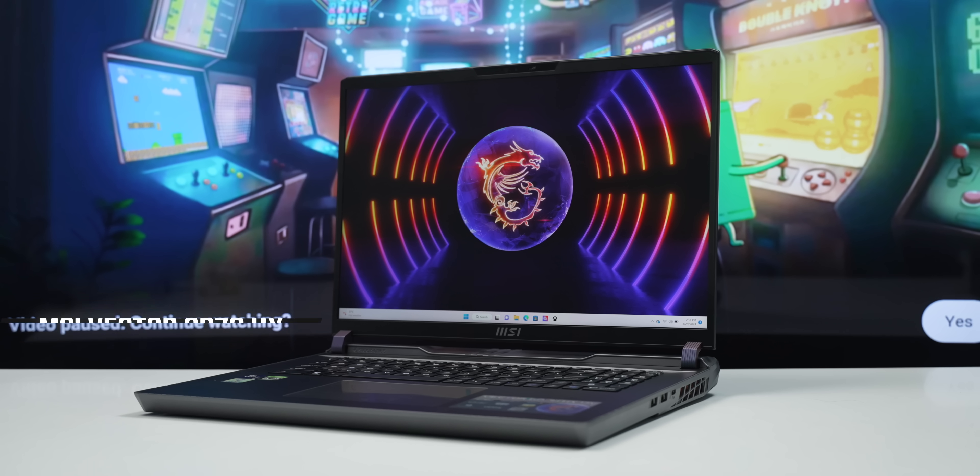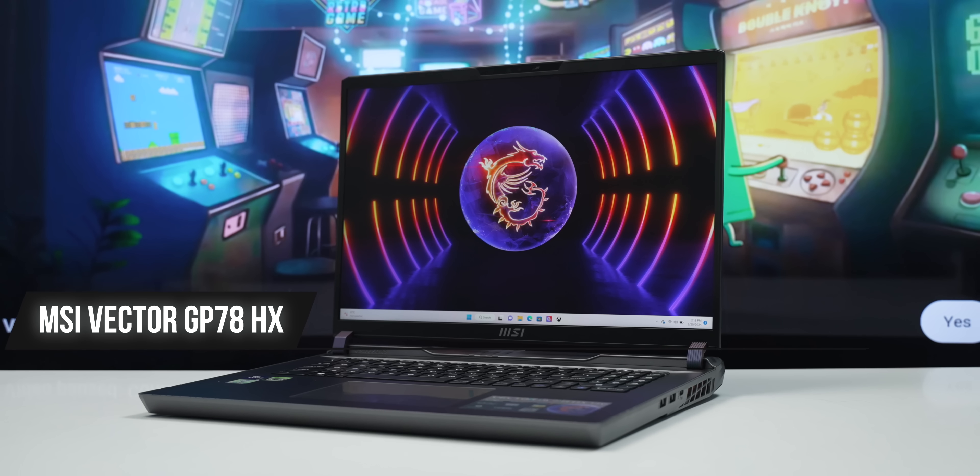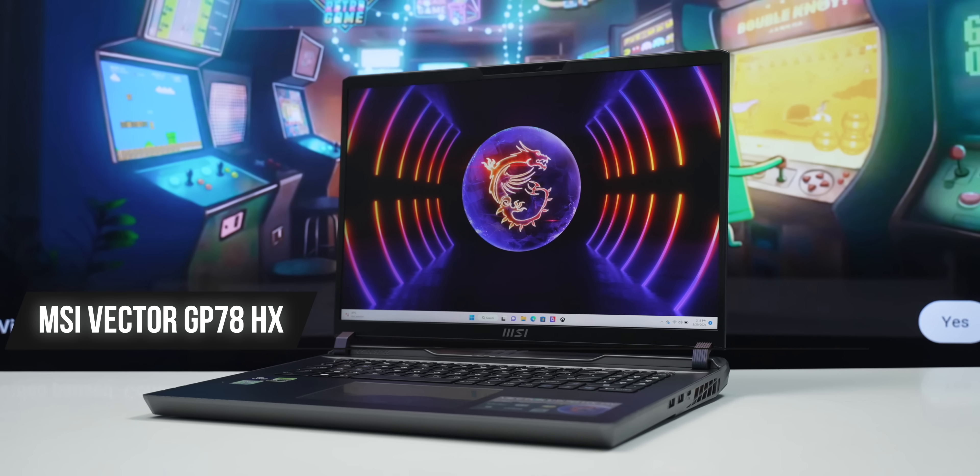If you want to know about a laptop, let me show you the MSI Vector GP78HX. This is the second laptop we are covering today, and we will go through its specifications.